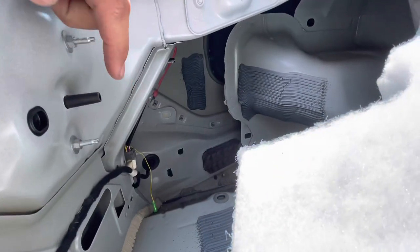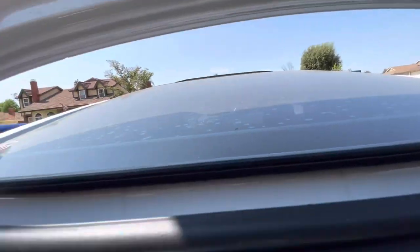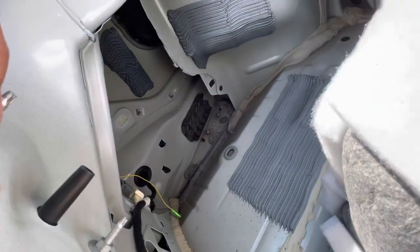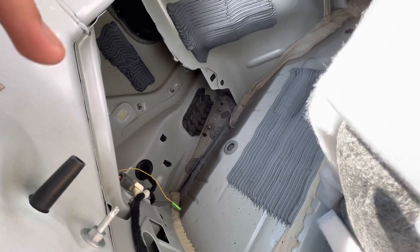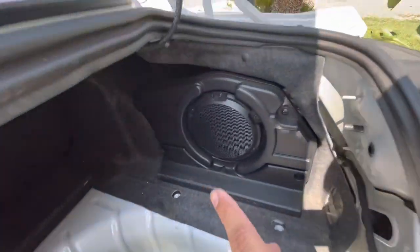All three nuts have been tightened and the clip is in. We're not going to be using this connector — it goes to the third brake light. I don't know exactly what it does, but it comes with another harness to plug into. I'm just going to leave it as is, and if it doesn't give me any problems I won't run it.